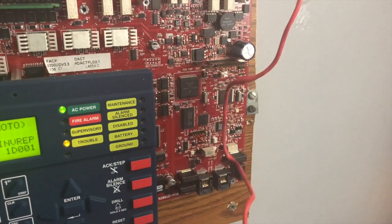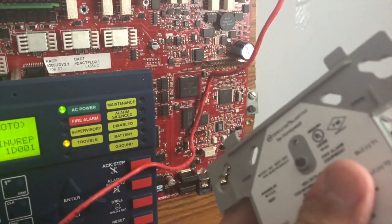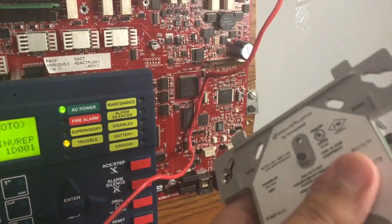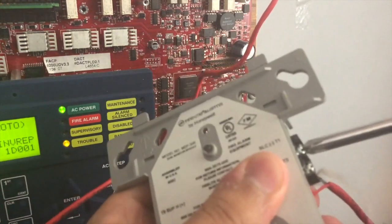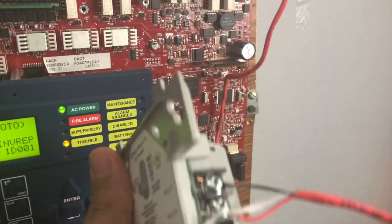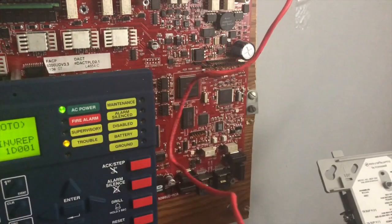First off, we're going to start with our SLC wiring. Negative goes on top and positive goes on bottom for these type of modules. I'll just screw these terminals down — I probably should cut the string off, but there's that. So now our SLC wiring is connected to the module.